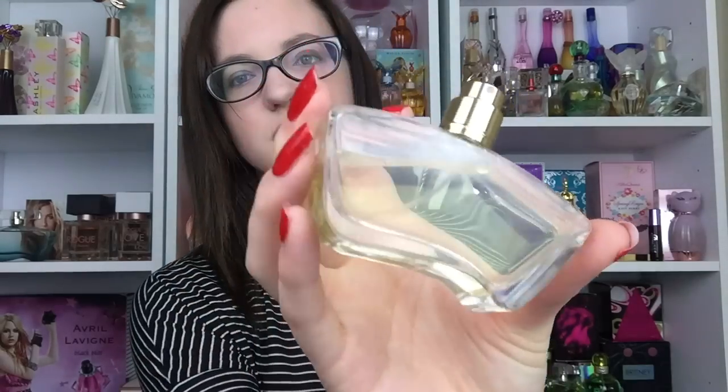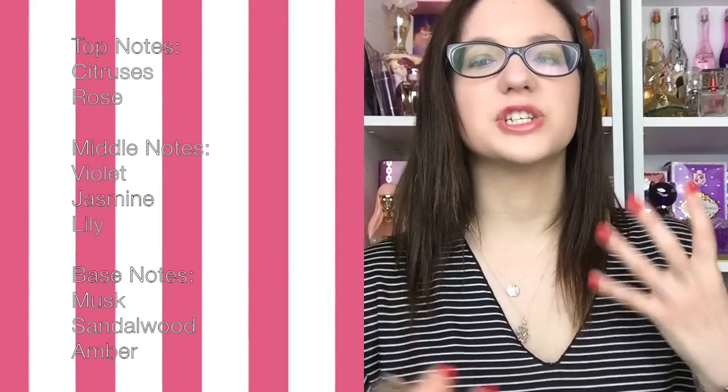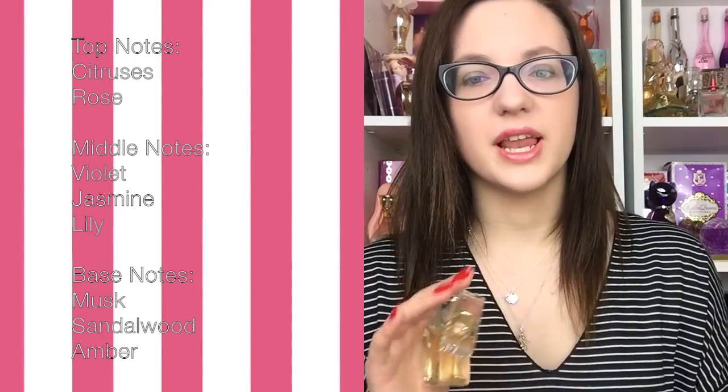You can see that the actual fragrance is colored — it's sort of a lime green yellowy color. The top notes are citruses and rose. In the top you get a very fresh, juicy burst of citruses with a hint of soft rose, which makes it really great for daytime wear.